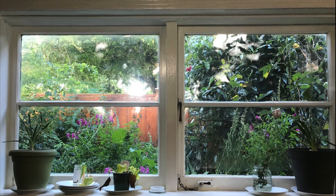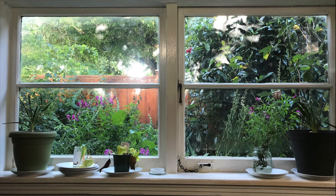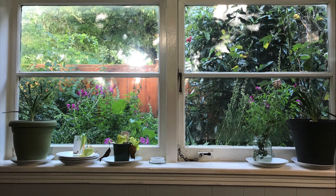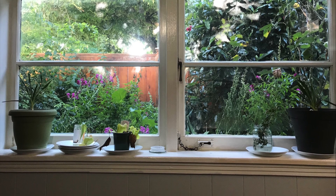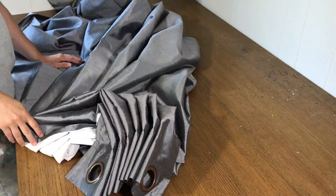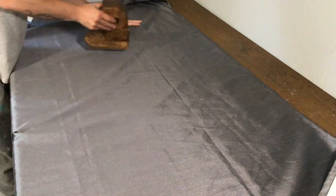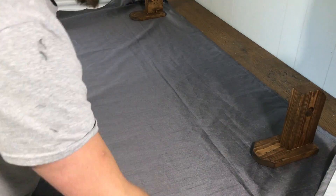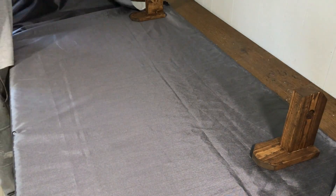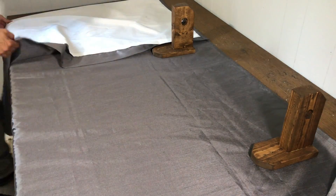The first thing I did was measure my window to find out exactly how long I needed to shorten these curtains. Very important to add at least 6 inches to that measurement to account for the seam allowance. Next, I laid out the curtains flat with the inside facing down. It helps to have some sort of weight to hold it in place while you work.